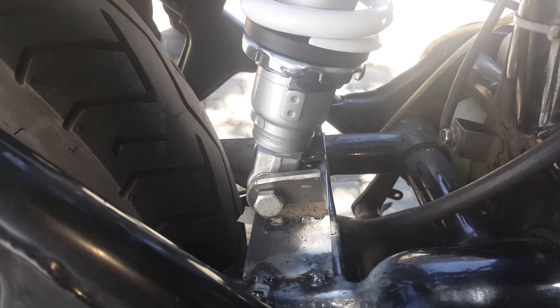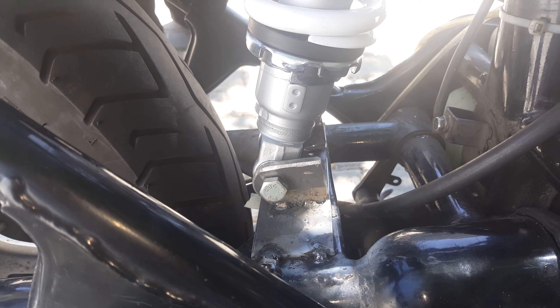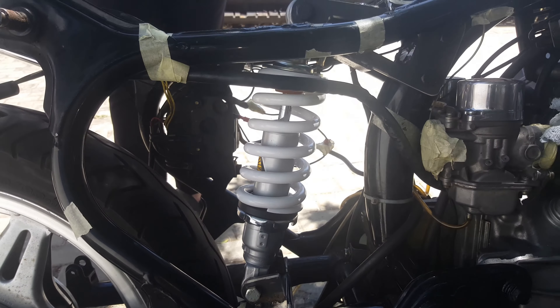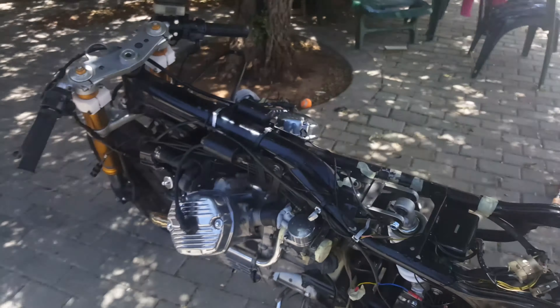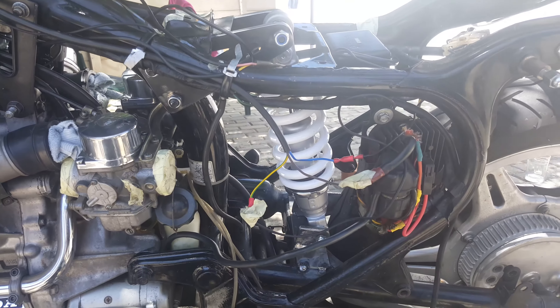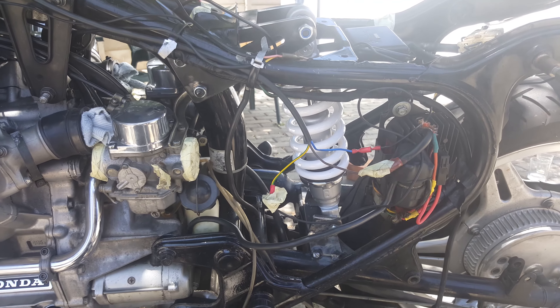I've also tack welded the bottom brackets in place. Let me go to the other side, out of the sun, and I'm going to ask my wife to make a video of this sagging. That's how far we are now.